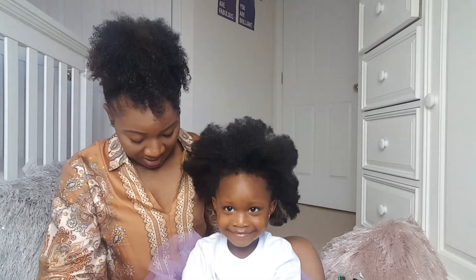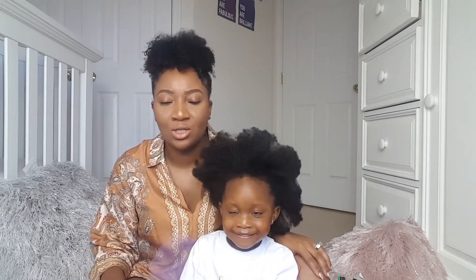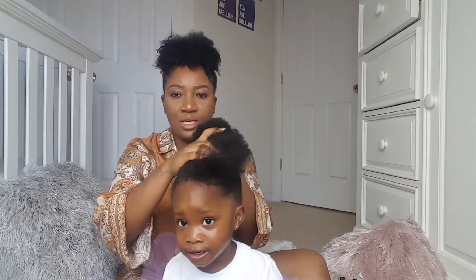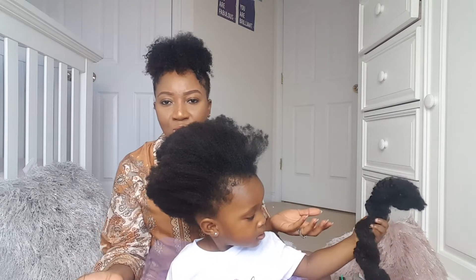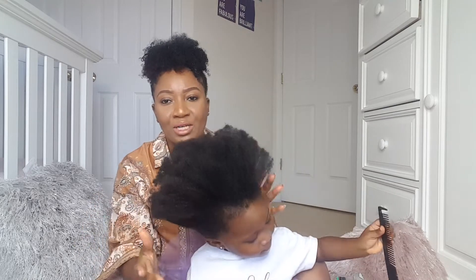Hi to all my moms, I'm Margaret and this is my baby girl Madison — say hi! So today I'm just going to be doing something really quick, easy, and cute. I'm going to pull her hair all the way up into a ponytail and then add this to give a little bit of volume at the ends. This is great for a special occasion, and today is a special occasion — today is Madison's birthday, she turned two! So I'm doing her hair for her birthday party.